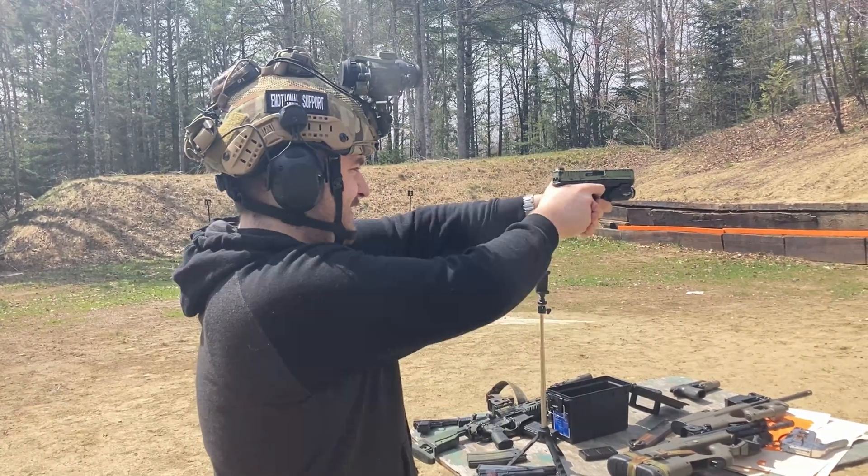Thank you very much for tuning into this video. Alex with Rapid Fire Rundown — please like and comment if you have anything you want to say. Have a good one.